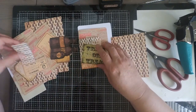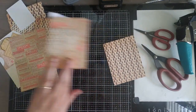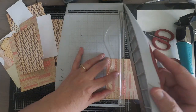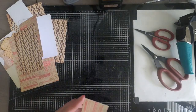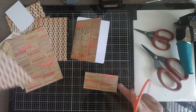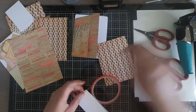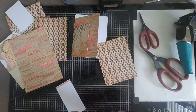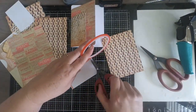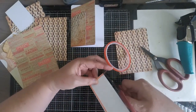Once you get the back panel trimmed, go ahead and add your pocket. The pocket is just my design, but it's a nice little holding place for ephemera. Your pocket is going to measure about two inches tall and then the width of your back panel, which should be about four inches. Add the pocket to your back panel using really strong adhesive — I'm using my red line tape, the strongest adhesive I know of. It works great for pockets because you'll be adding things in and out.